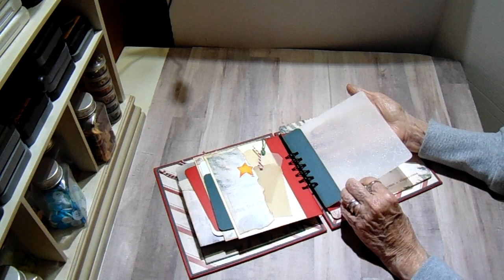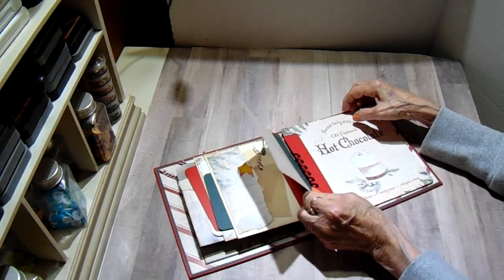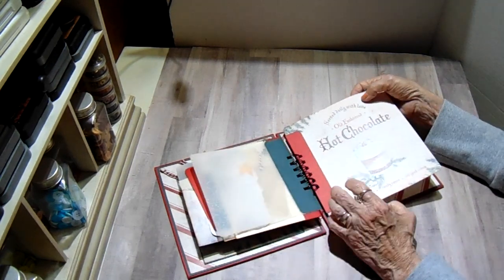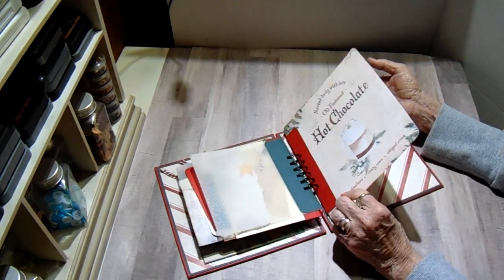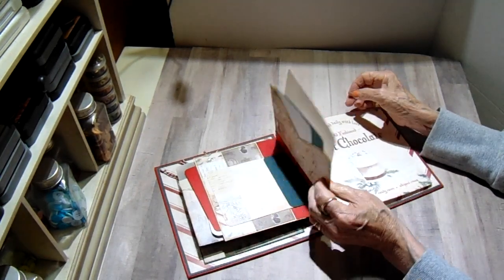Then we have another piece of acetate — this one's floral, I just think it's so pretty. These acetates I had in my stash. And this is just one piece of the design paper to make the final page. So that is my album.